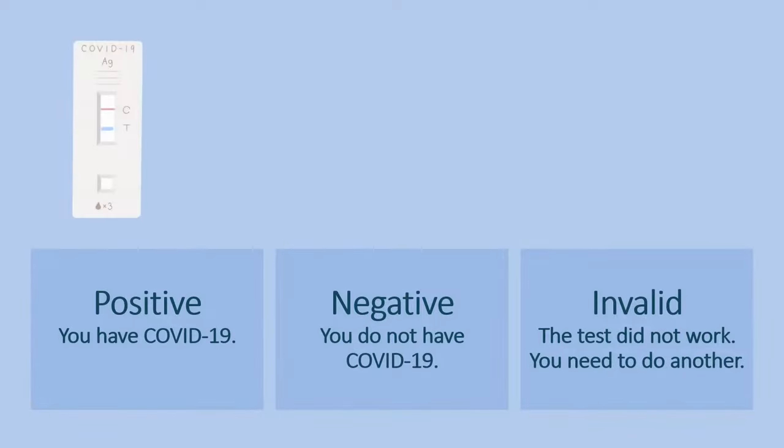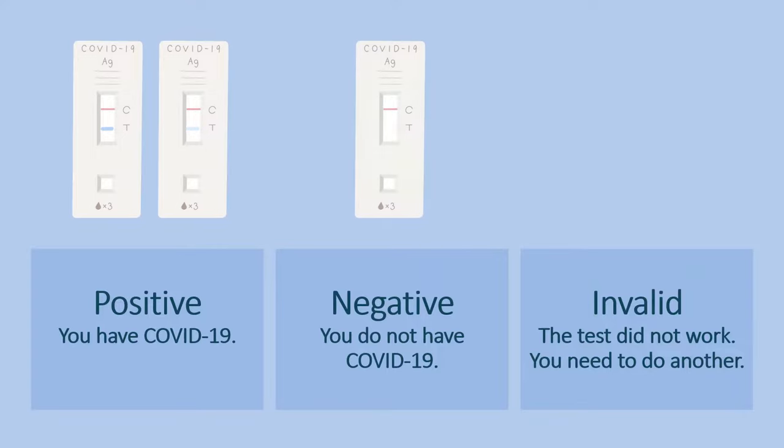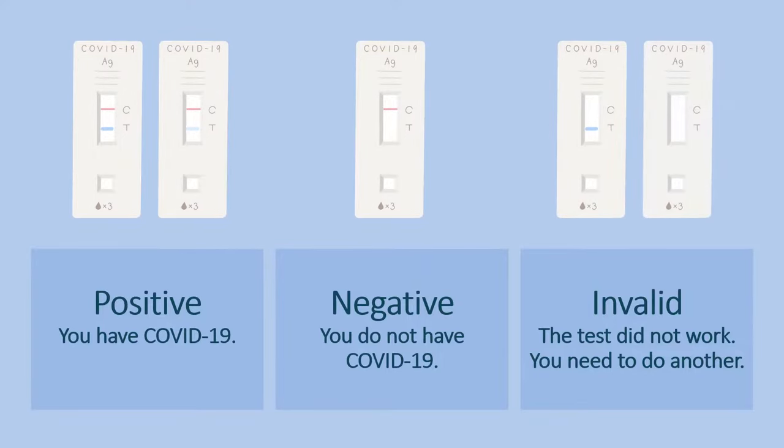Positive: you have COVID-19. Negative: you do not have COVID-19. Invalid: the test did not work — you need to do another.